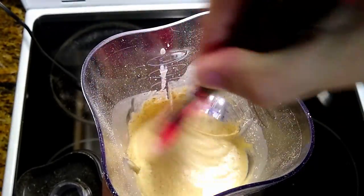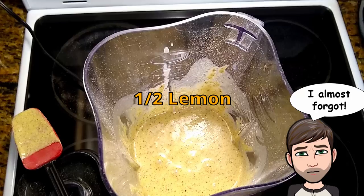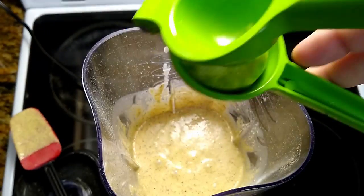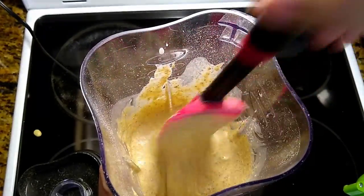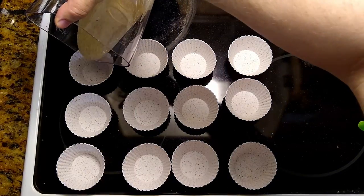Just check if the blender mixes very well. I almost forgot the most important — the half lemon juice. I'm using the blender because I'm lazy, but you can do it by hand with a fork. It's really simple.